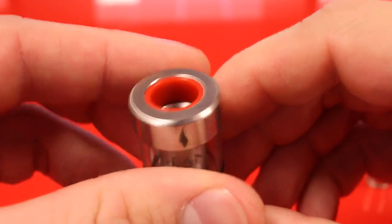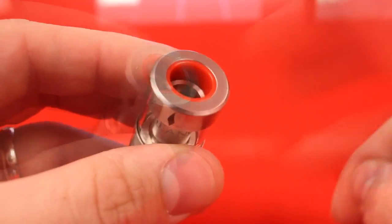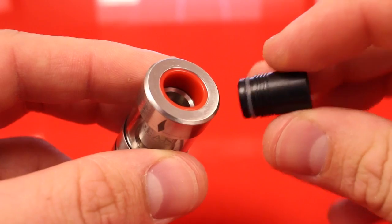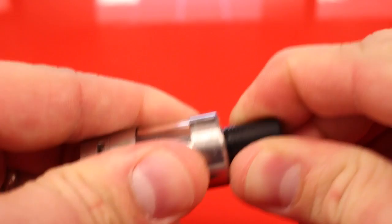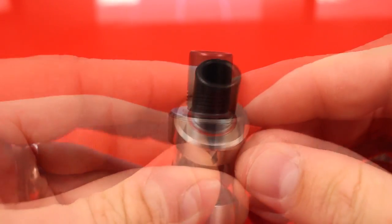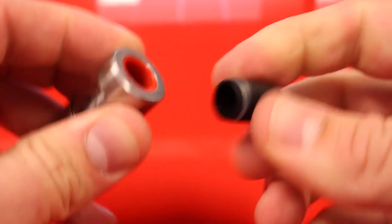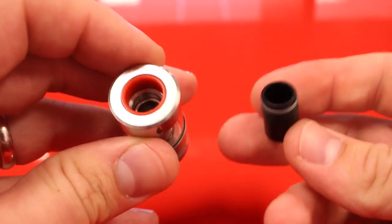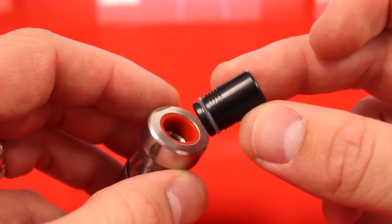This is not a standard 510 drip tip, so if you try to put on one of your own you'll notice it clearly does not fit. However, the drip tip for the Mutation X series RDA actually fits nice and snug in the Vengeance. You will miss out on the backsplash guard, but if you want a longer or delrin drip tip you can use the Mutation X drip tip on the Vengeance.